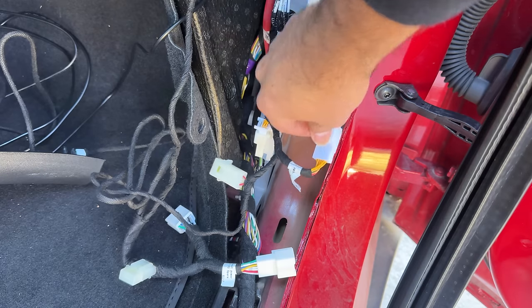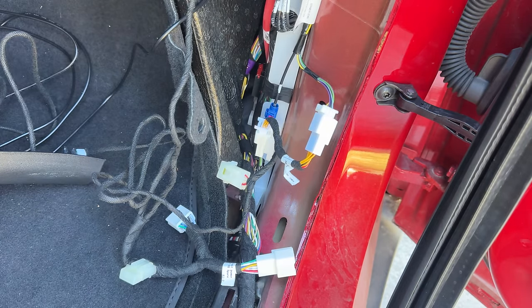Having one giant harness for both Intel and AMD is both good and bad. Good because there's no confusion and they don't send you the wrong harness — but if you have the AMD car, the Intel wiring harness is also there unused. You just have to tuck it inside since you're not going to use it. It just adds more bulk and you have to be creative about how you hide it, especially if you have a lot of accessories.